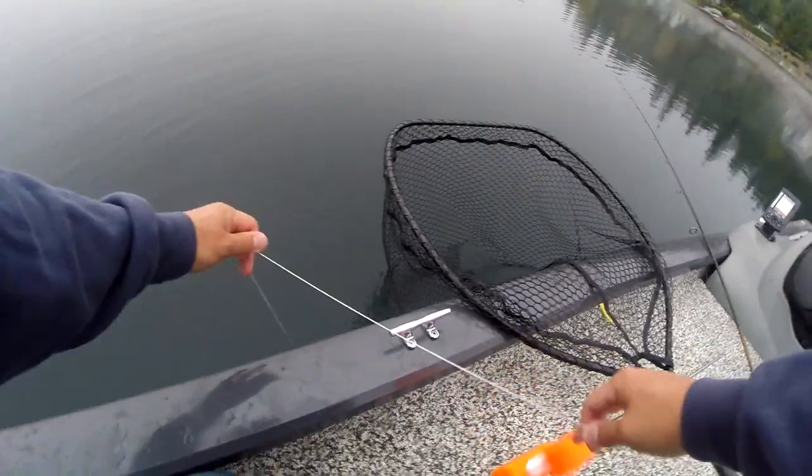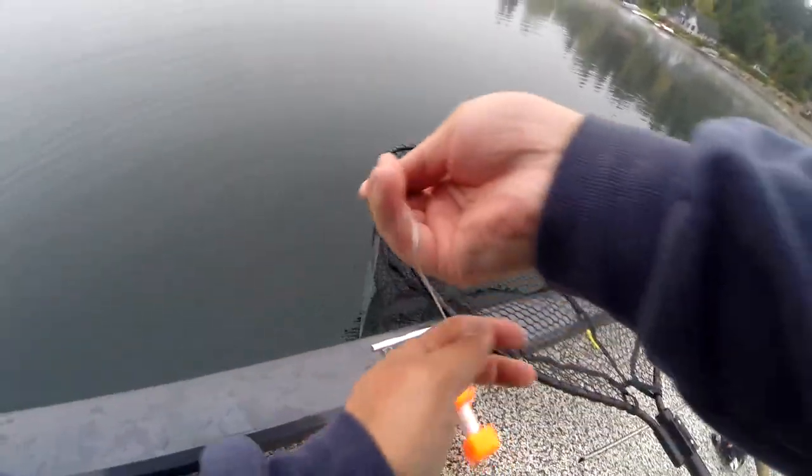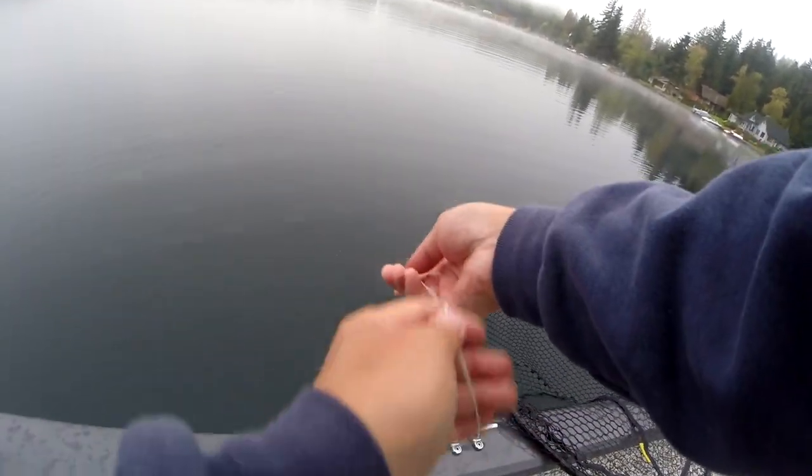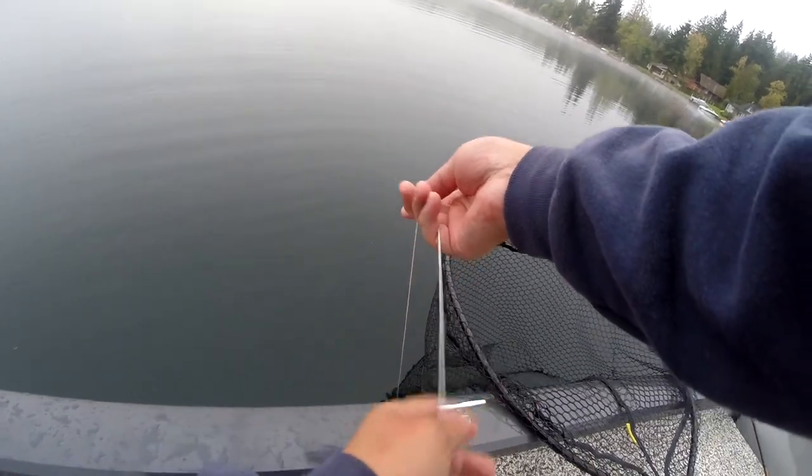This is a trick I learned from a video by Matt Newman: stick the end of a marker buoy down his throat, and once he gets to the bottom, tug and pop it out.